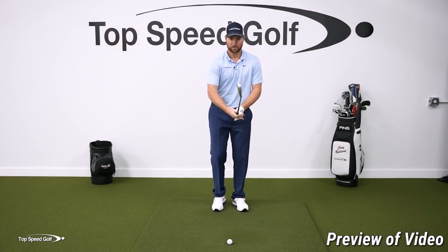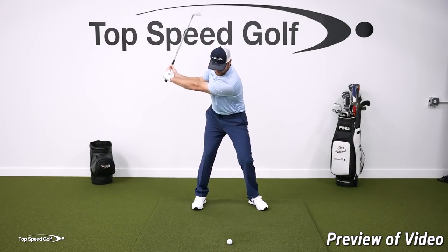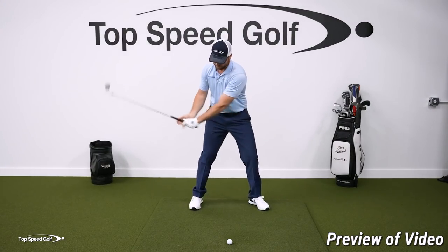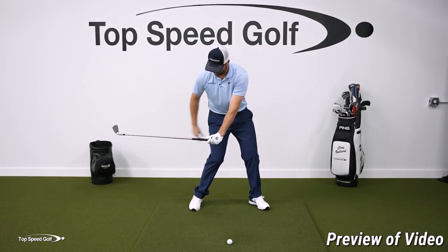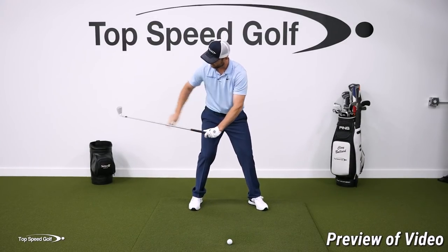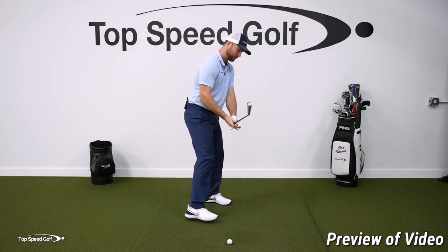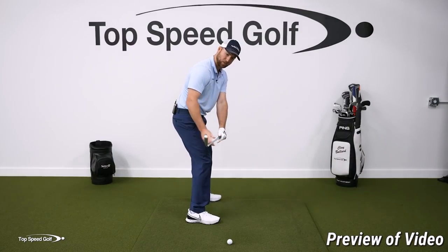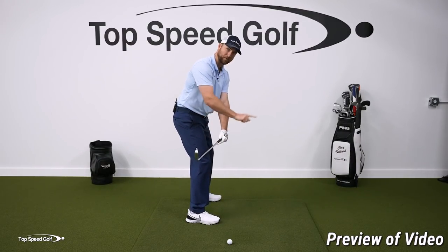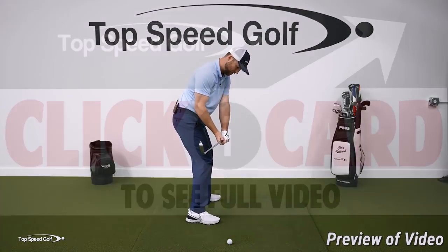What I want you to do is go kind of to the last parallel in the downswing. I want my hips to be opening up, my club to be parallel with the ground, and my hands to be in front of my right thigh. When I take my grip, you're going to notice that the club face is basically straight up and down. If I'm looking at it from this angle, the face is straight up and down and my glove logo is pointed out in front of me.